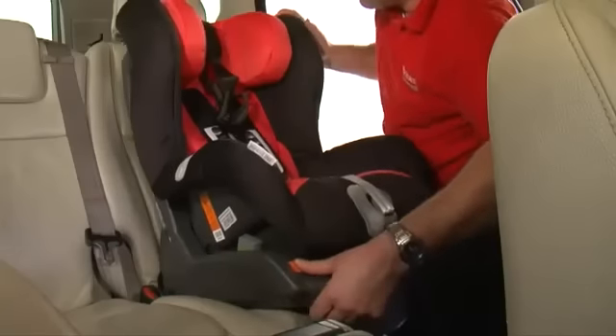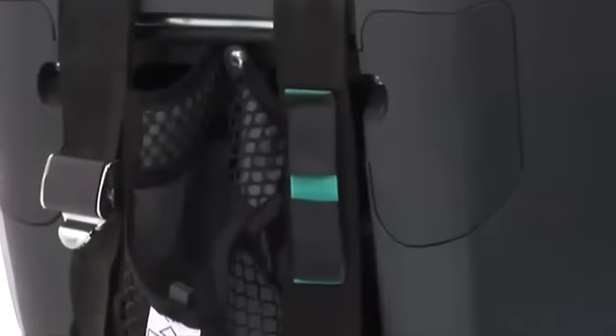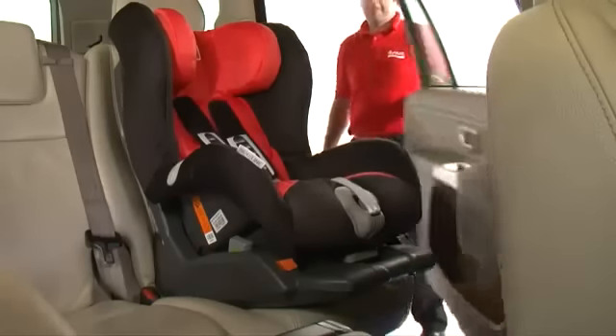Press the orange button and push the seat back fully into place. Take the top tether over to the back of the vehicle seat and attach it to the appropriate top tether anchorage point. With the tether attached, pull the slack through until the green indicator is shown. Finally, check the installation is correct by holding onto the harness, making sure it is firm.